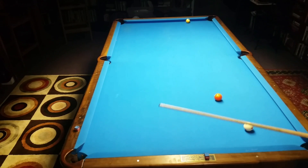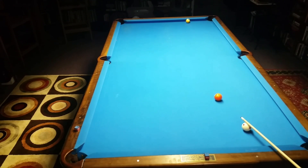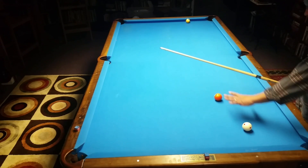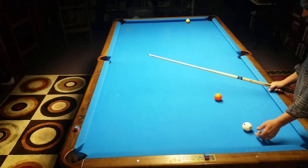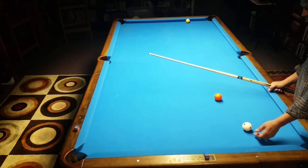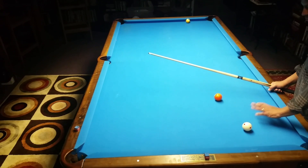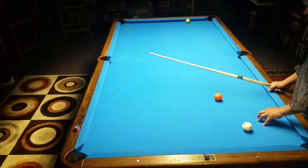According to Dr. Dave and a lot of other experts who've done the studies, you can eliminate the extra throw that occurs from the stun shot by putting backspin or draw on the cue ball, topspin, or a little bit of outside spin. So there are four ways we can make this ball — a stun shot is not one of them.